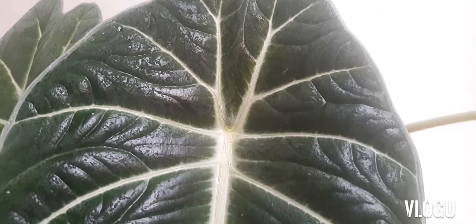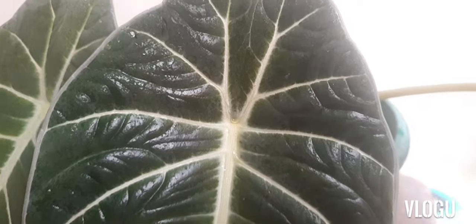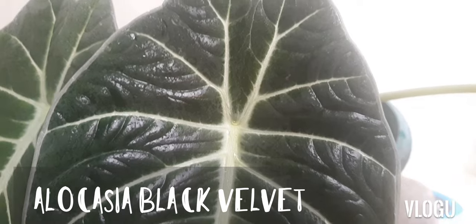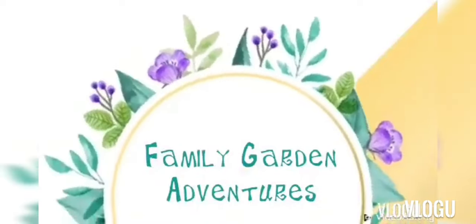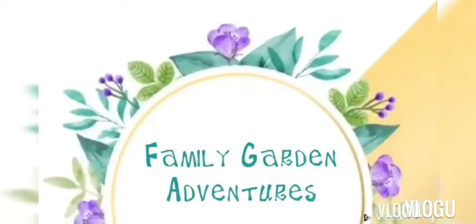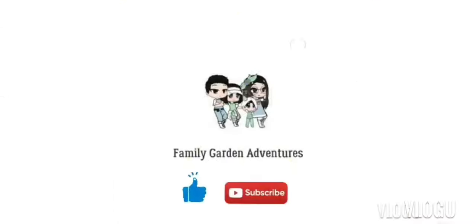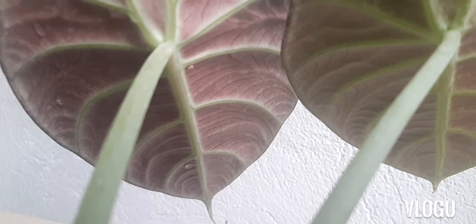This is a beautiful alocasia with very dark leaves, almost black, and velvety texture. It is commonly known as alocasia black velvet. Hi there! Welcome and welcome back to our channel. My name is Mommy G.